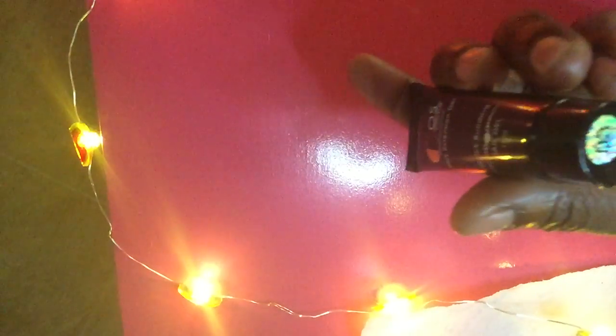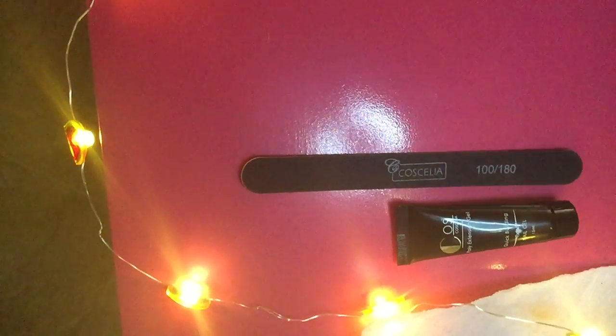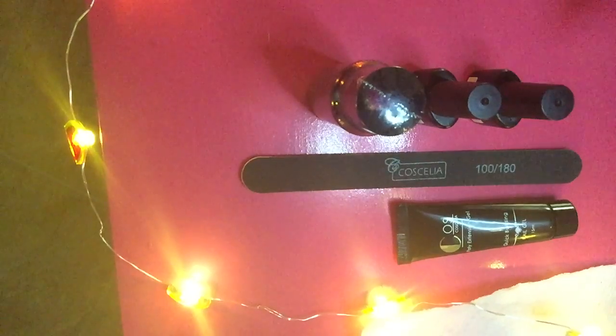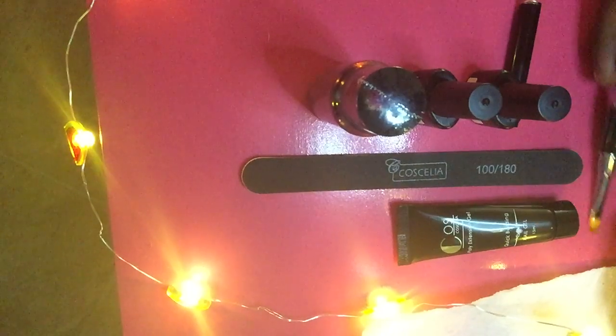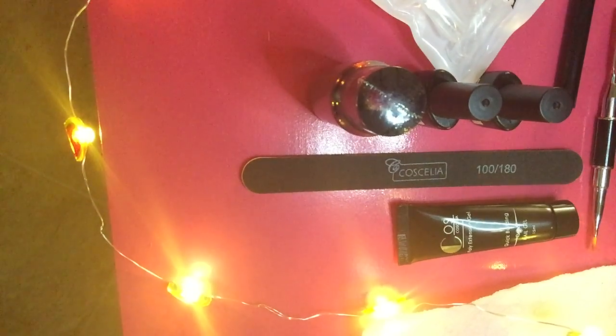Now we have the quick building nail gel. This is number three from Kasealia and this is 15 milliliters. I'm going to compare it to a cigarette lighter so you can see the size. Some women just don't know how to master the acrylic yet. Some are searching for ways to save money and stay home and stay safe because the virus is still out there. For those of you looking for ways to do your nails at home and master your craft — this is it.